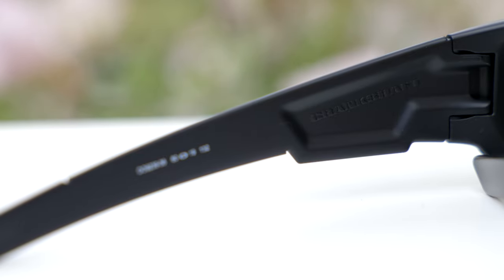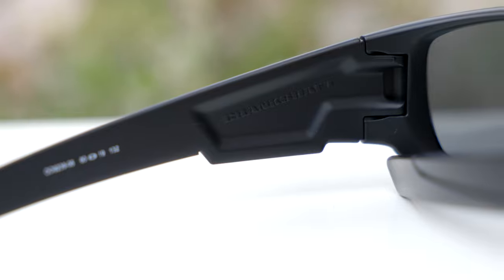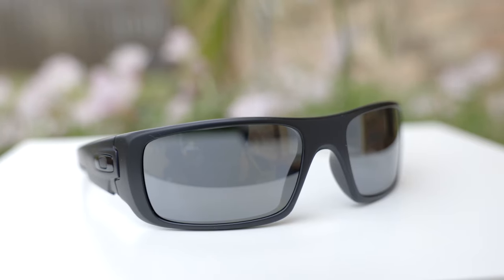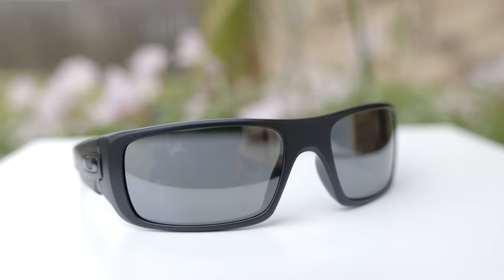If we take a look here in the inner left temple of the sunglasses, we can see they say 'Crankshaft,' and that's going to be there on every pair of authentic sunglasses. These sunglasses are believed to be made in China — they don't say made in China, but they also don't say made in America, which is a little bit unfortunate. I do know that these sunglasses are assembled in America, for whatever that's worth.